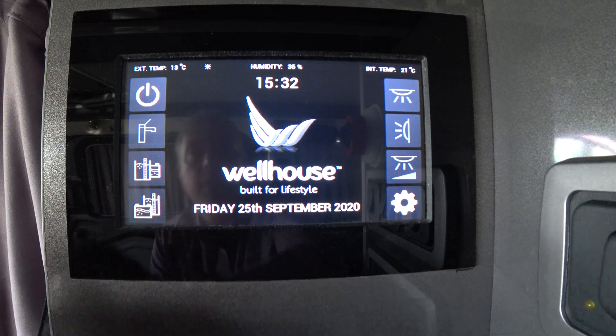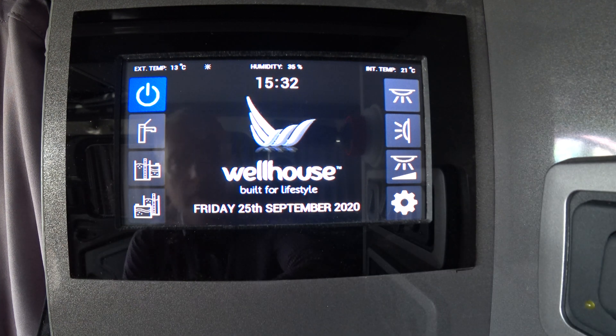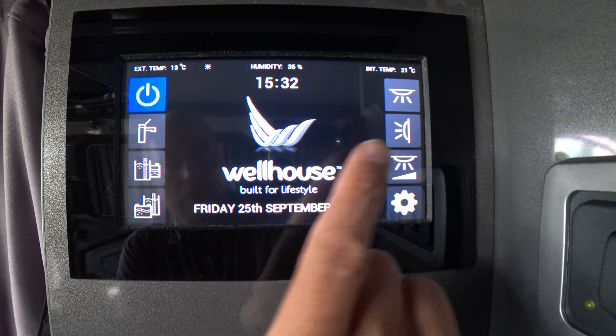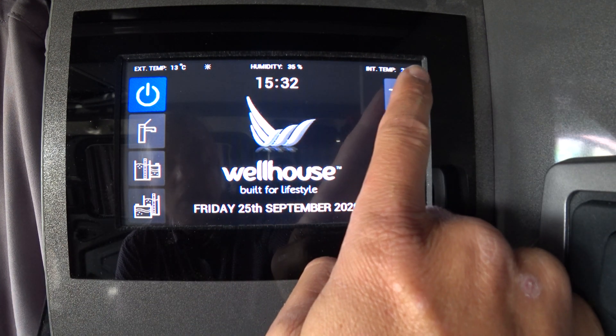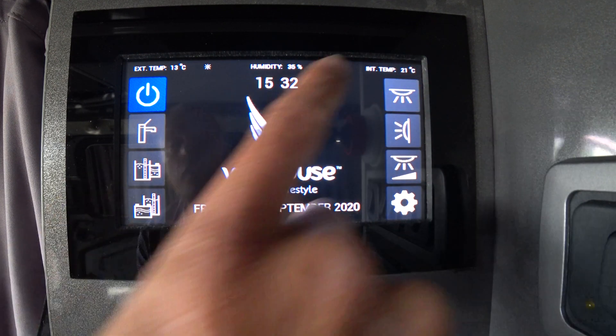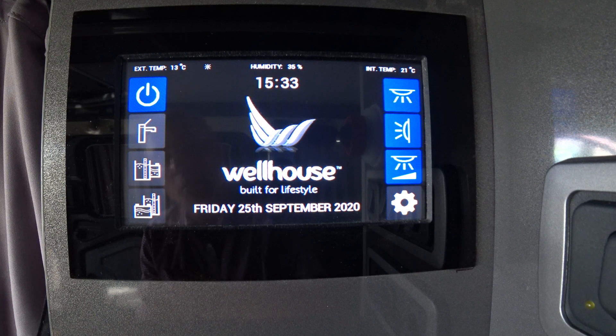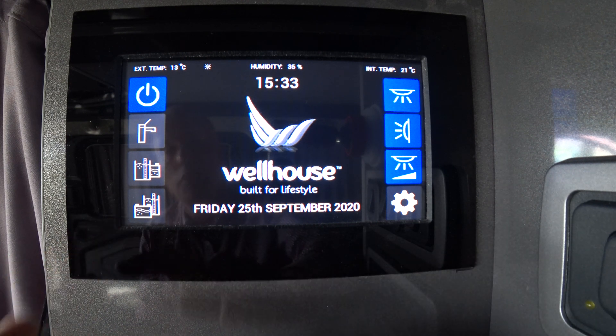Touch anywhere on the screen and it illuminates. Power it on up here — it goes blue when it's on. You can then use these buttons on the right to control the lighting circuit: on the right you've got your roof light, your awning light, and your cabinet lights at the lower and upper edge of the kitchen worktop.